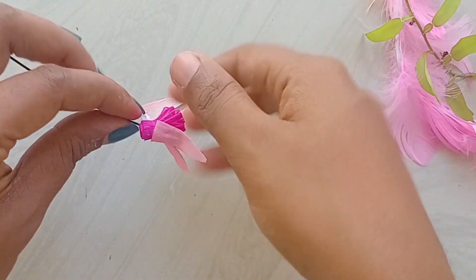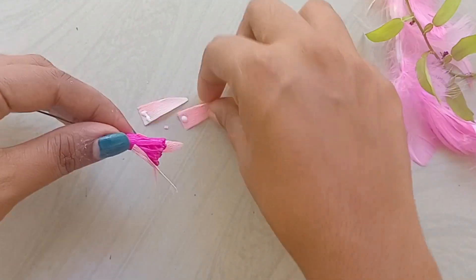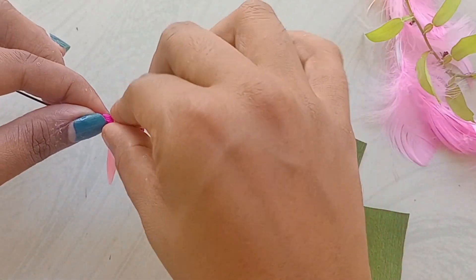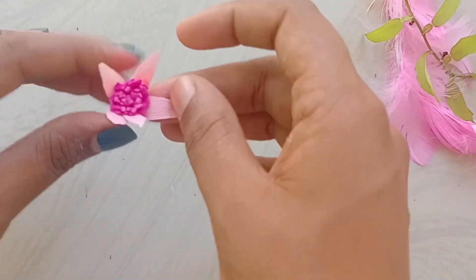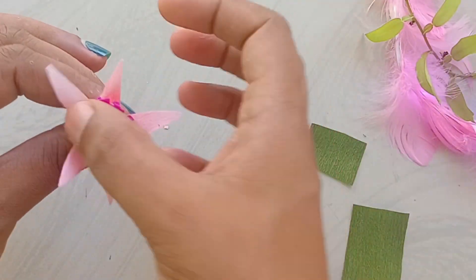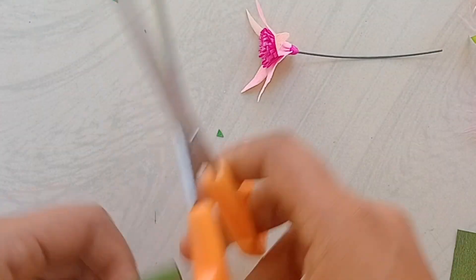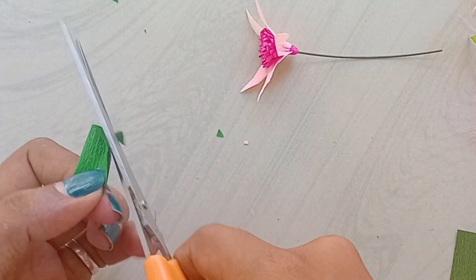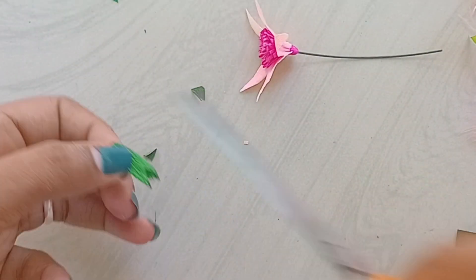If you are interested in this video, I will show you how to make paper flowers in this channel, in this playlist, and in this video.